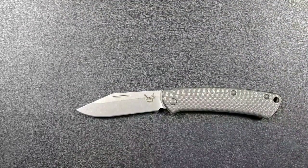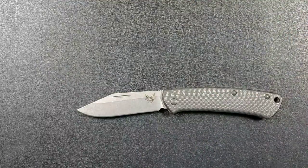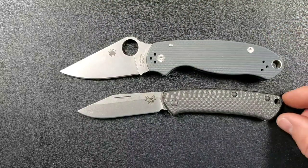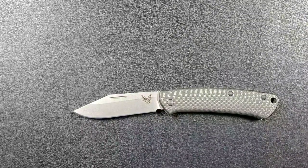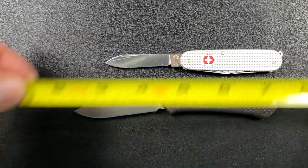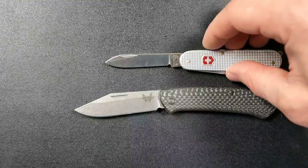How about up against the Ritter Hogue, coming in at 8 inches overall — again substantially larger. How about a little bit smaller: the Spyderco Para 3, coming in at 7.25 inches overall, so closer. Let's do one that's more in the same wheelhouse — the Victorinox Cadet. The Victorinox Cadet is coming in actually smaller at 5.75 inches overall, so the Proper is larger than the Victorinox Cadet.